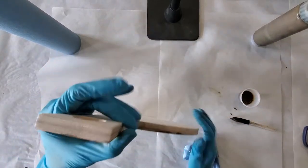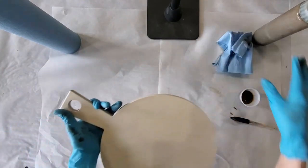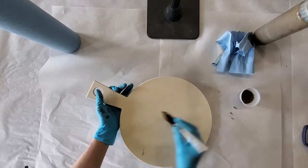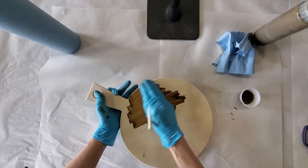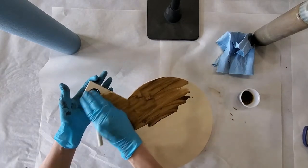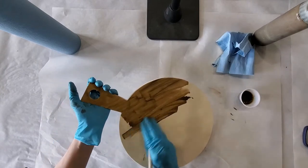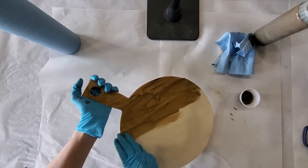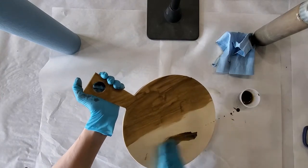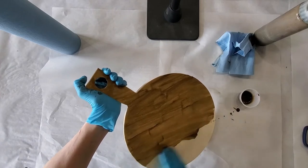I've got a little bit on the edges here so I'm just going to wipe that off right now. I'm going to flip it over and do the same thing again. Just watch when your gloves get some stain on them so when you are handling it, especially now that the back is stained, you might want to check after to make sure you didn't leave any stained prints on the back.